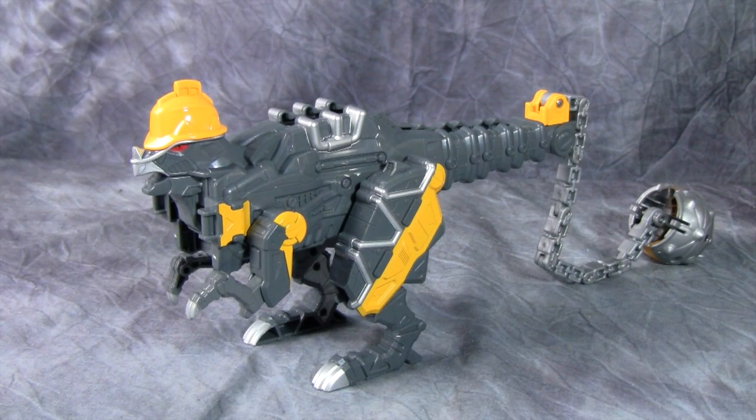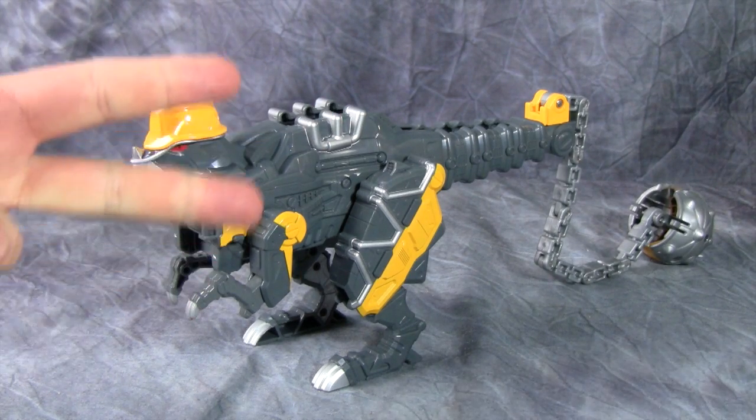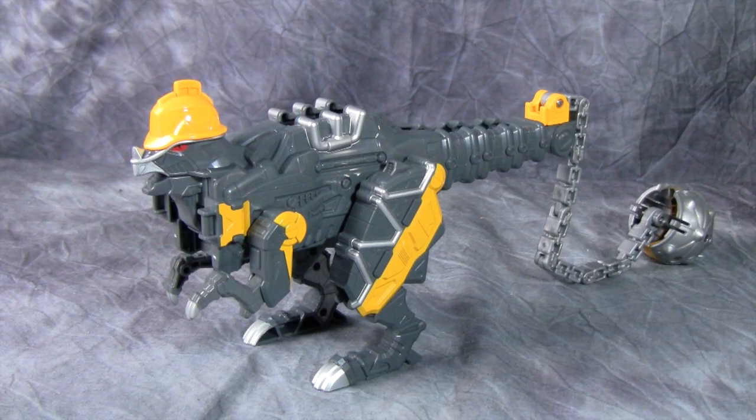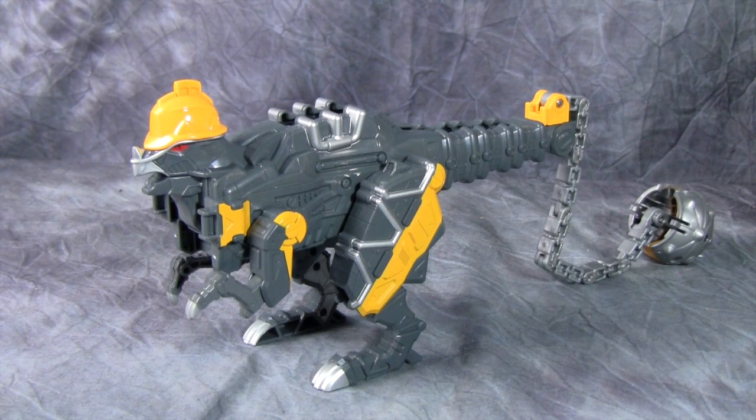So guys, this is the last Voltzor weapon that we are going to be having, that I know of. We've got three more mechs to go — we've got Plezon, Tobaspino, and Bragygas. Plezon should be coming out very soon and I hope to be able to get a hold of that and review it for you. And I'll be reviewing both Tobaspino and Bragygas when they come out. So guys, this has been Bolt Matrix reviewing Boonpocky from Zyuden Sentai Kyoryuger. And I will catch you next time.